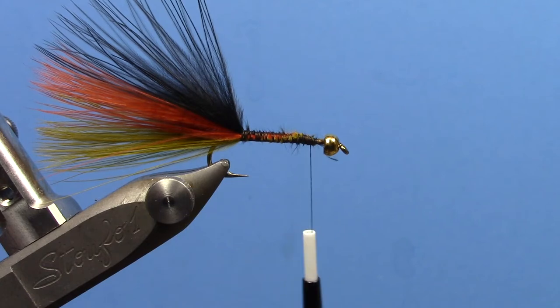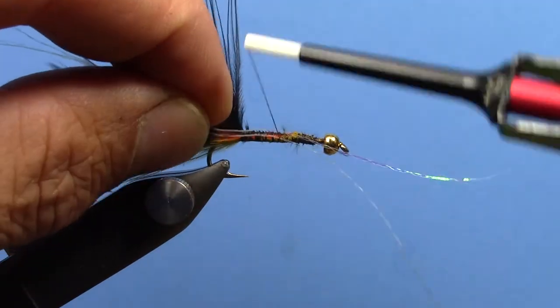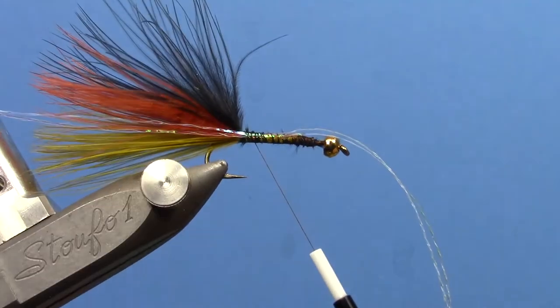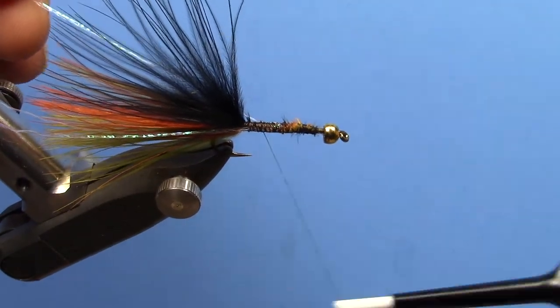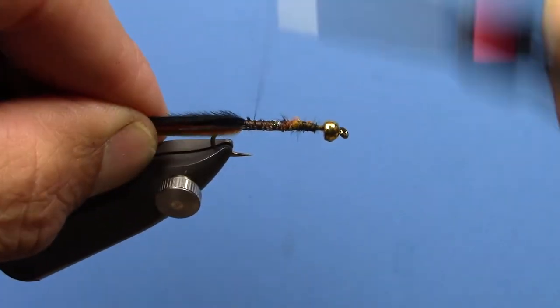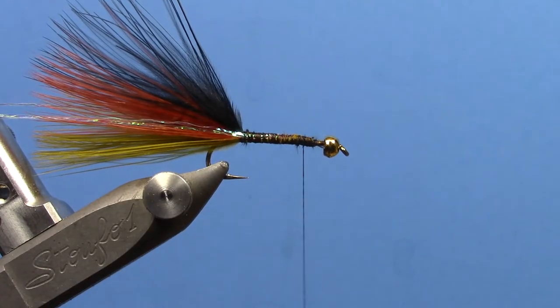Now we'll add some flash — it's a pearlescent flash. You can use your favorite material; I'm going to use some Krenik pearlescent flash, just a couple of strands on each side. I'm going to tie this clump in the middle — it goes down the middle of the tail on one side, then just fold it over and do the same on the other. We can trim those to length a little bit later.